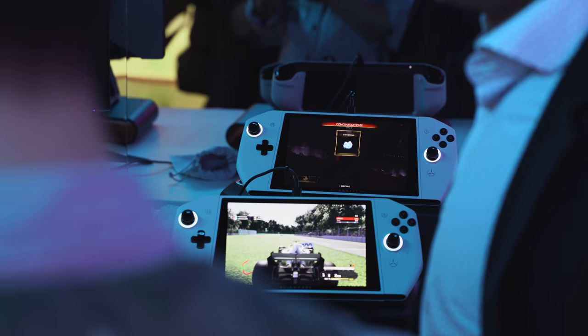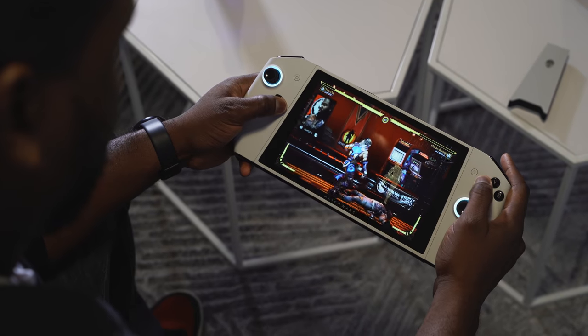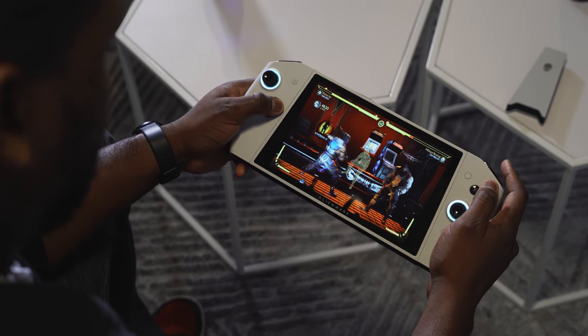I've got something unique to show you here. I call it a portable gaming PC console. And I think Dell has the answer. So what you just saw, or what you're seeing now on screen, is called Project UFO.